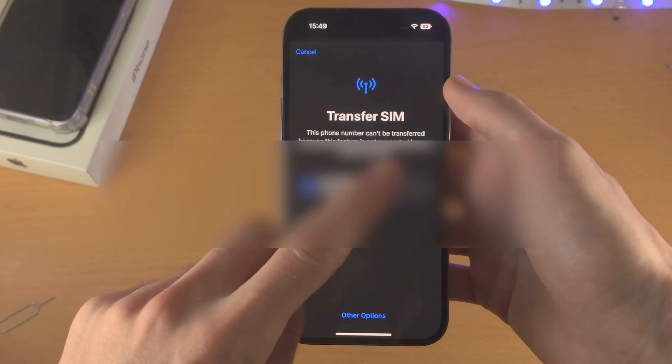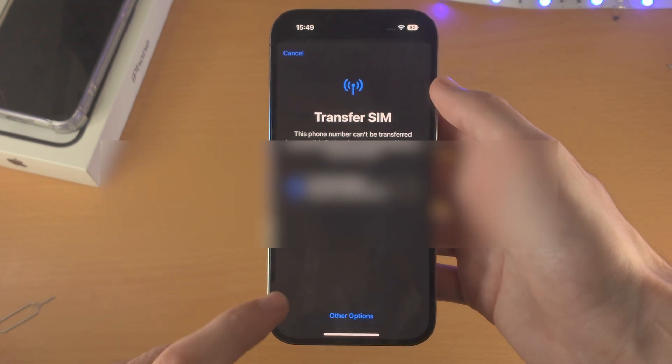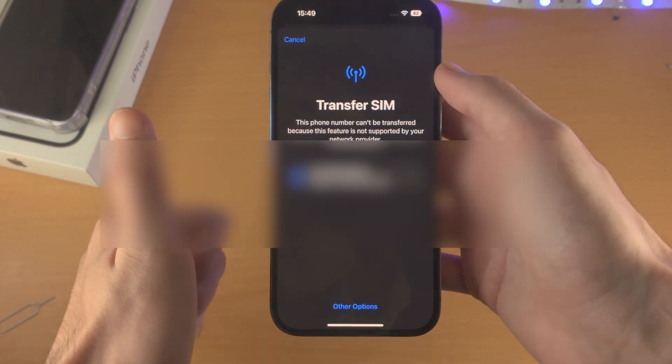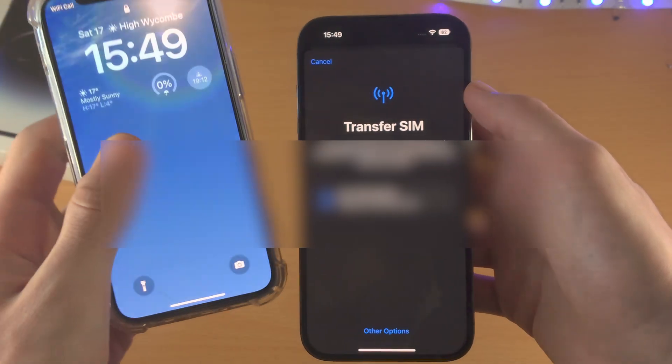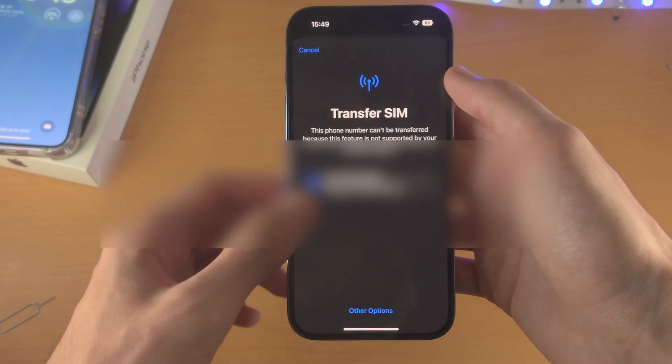It should show numbers to transfer, or Setup Mobile Service, or Transfer SIM. Just tap on Continue, follow the on-screen instructions, and now you have successfully transferred the physical SIM card in your old iPhone into eSIM in your new iPhone.